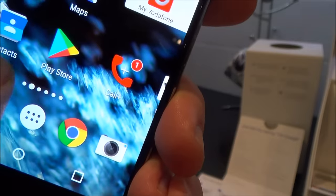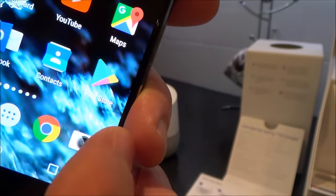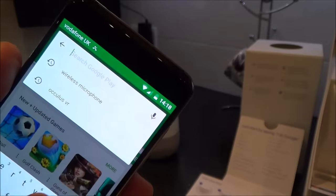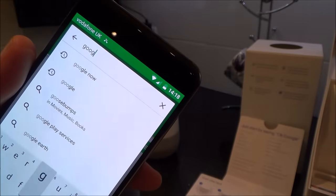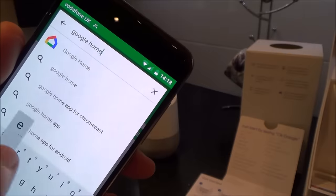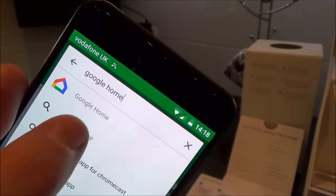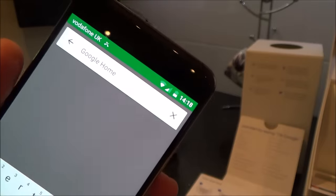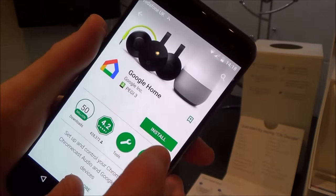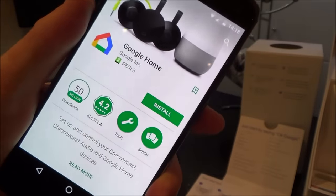I'm going to go to the Google Play Store and type in Google Home. That's the symbol we're looking for — the Google colours in the shape of a house. This is free, you're not going to have to pay anything for this app. You can already see it's been downloaded 50 million times, so very popular. It won't take long to download because it's only going to be small. Right, now it's done, we're going to open it.